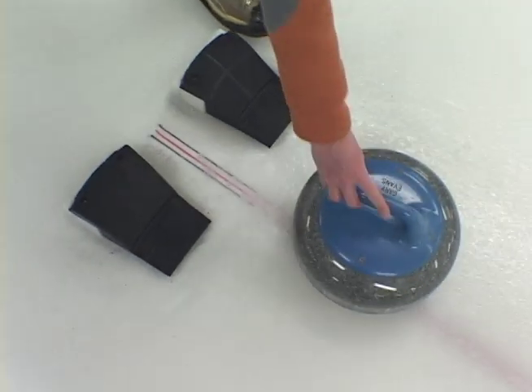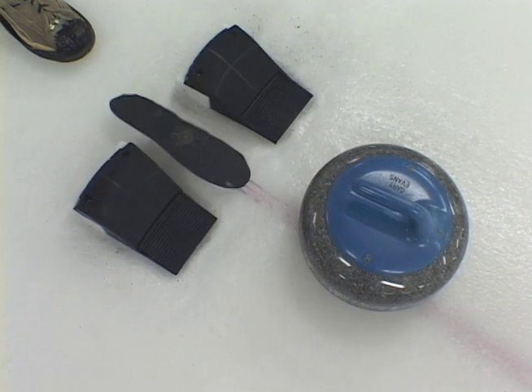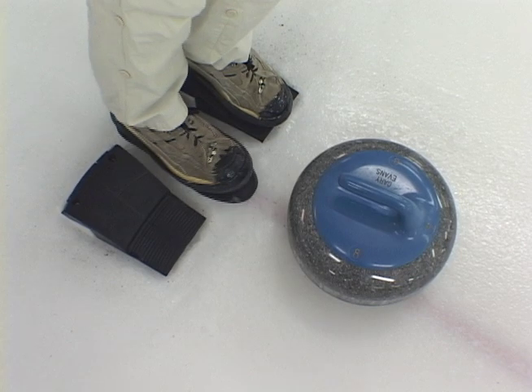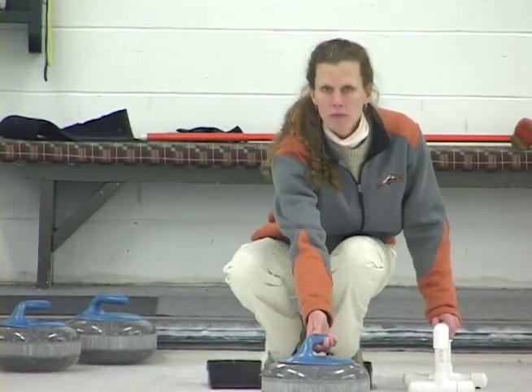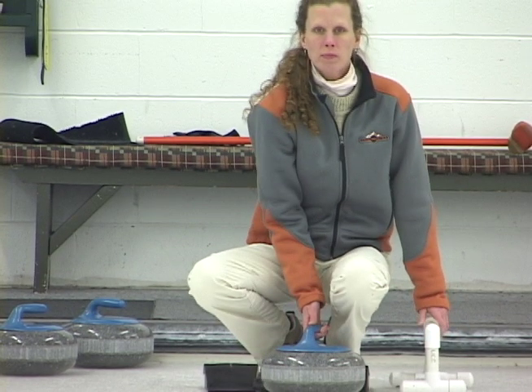As a right-handed curler, by the rules, she must push off from the left hack. She places her left foot into the left hack and her sliding foot between the hacks in a line with a skip's broom. Positioning the stone on the center line and squaring her shoulders to the line of the shot, her right arm is placed between her knees. At this point, her body position naturally places the center of the stone in line with her eye, offering a good and natural alignment with the skip's broom.